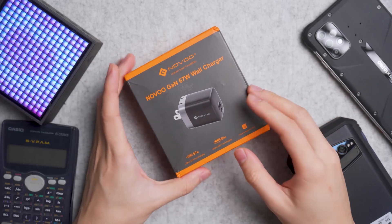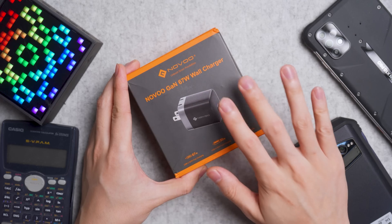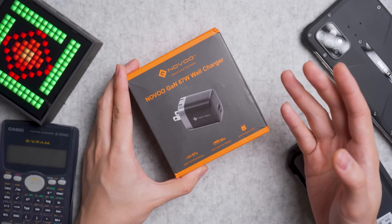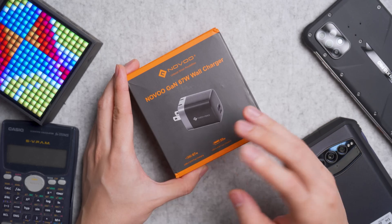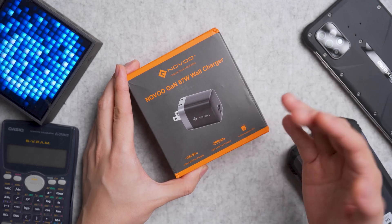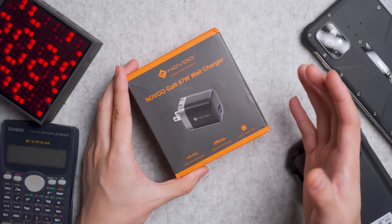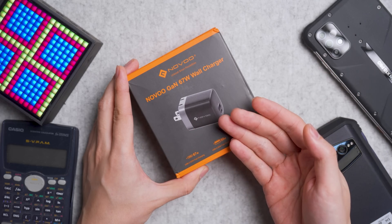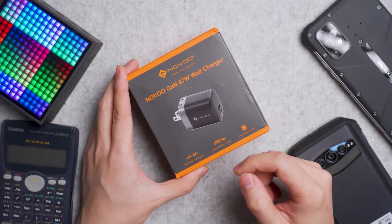Hi guys, Kevin here. Welcome back to the Bitstrike channel. For today's review, we have the Novo Gun 67W wall desktop charger. Novo may not be a staple brand in the European, Canadian, or US market, but they have been on Amazon and other e-commerce sites for many years. They are more notable for computer accessories such as cables, adapters, and USB-C hubs, but lately they are venturing into power solutions such as power stations, power banks, and efficient GaN chargers like this one. It's the first time this brand came to our channel — let's take a look at what it can offer.